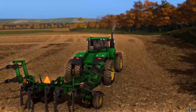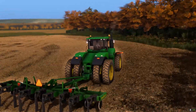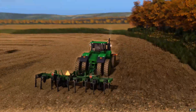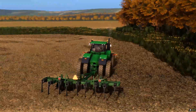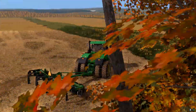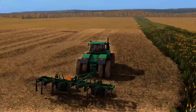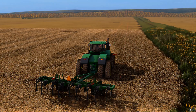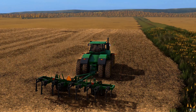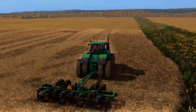We're going to start on the front field here, and we're going to work on the back one too if we decide to do the same thing over there. Got GPS set up, all good to go — drop the ripper in and see how it does.